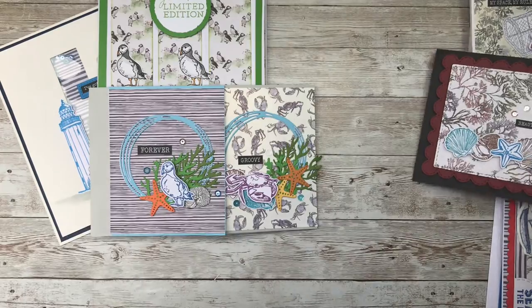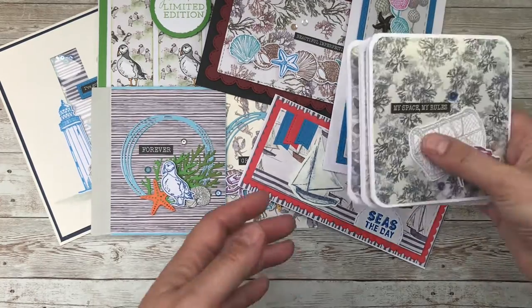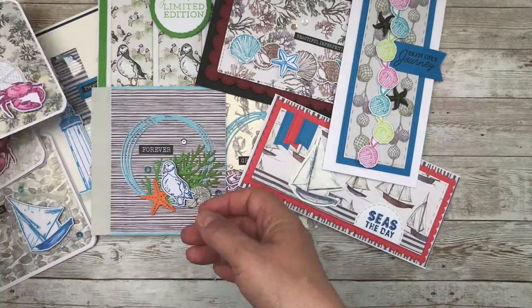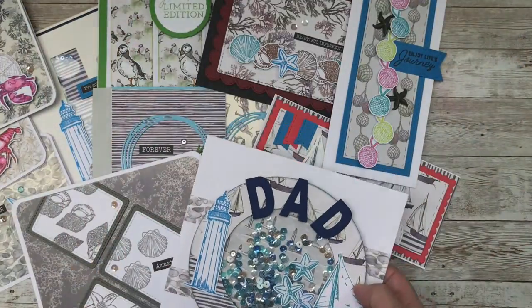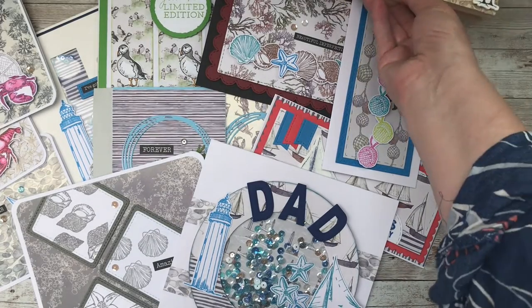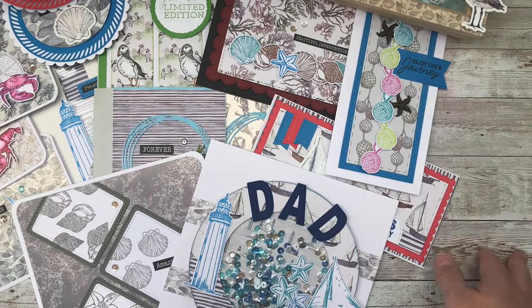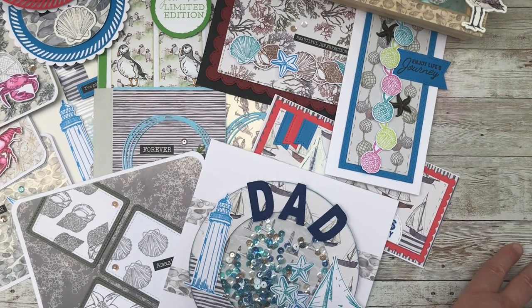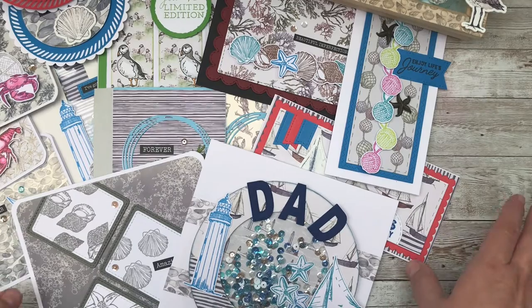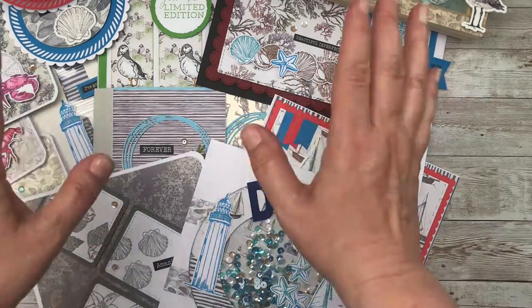So there you go — there are all my card samples. I think it really is a gorgeous collection of papers. I would put this one on a par with Tell the Bees because I just think the sketching and illustrations are exceptional. It's quite hard to cut into at the beginning because the papers are just so gorgeous, but if you're like me you'll end up buying two collections anyway because there's just so much you can do with it. It's suitable for sea lovers, people that live by the coast, and the male members of your family — so it's a really, really versatile kit. Thank you for joining me. Please do like this video and don't forget to subscribe to my channel. Happy crafting and I'll see you again very soon — bye-bye for now!